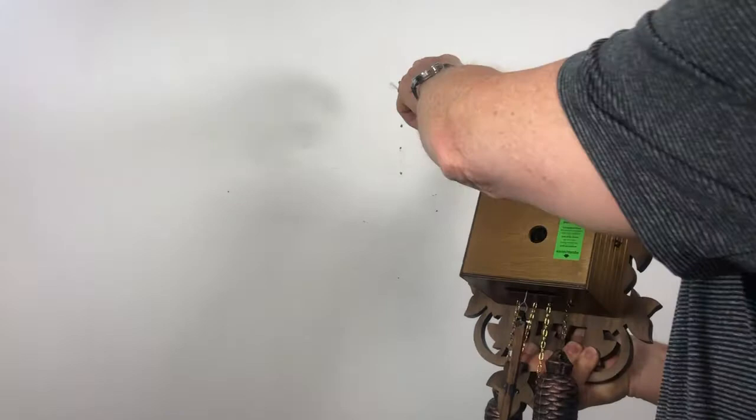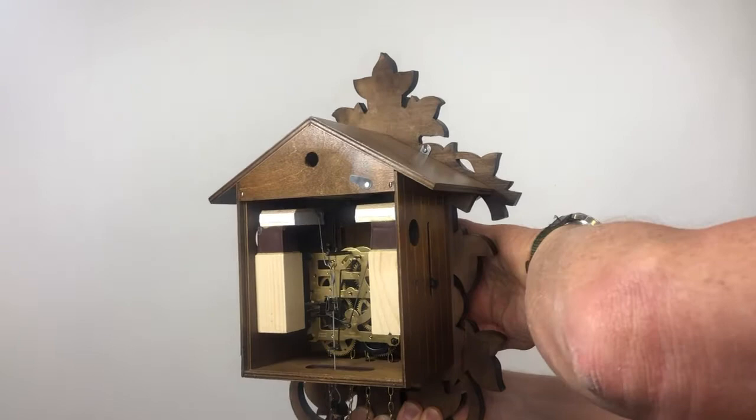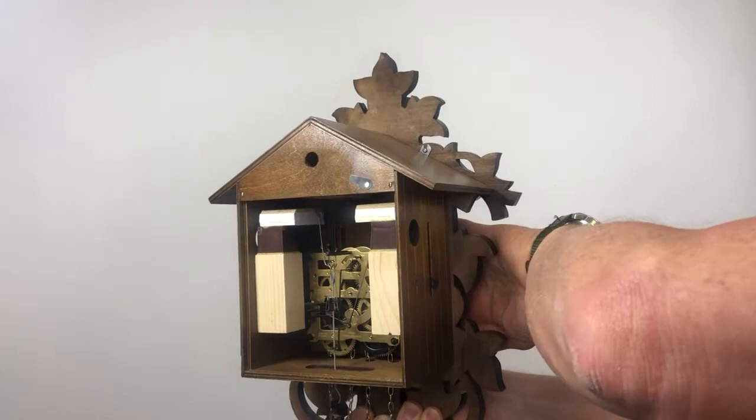You should always hang it from the top hole here, hitting a stud is most important, and lift the weights up each individually. This is what the mechanical movement looks like. And we give a four-year warranty on it.